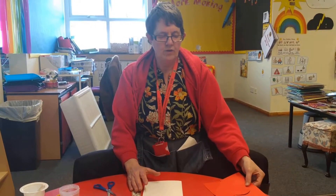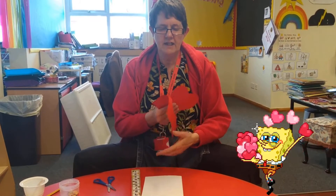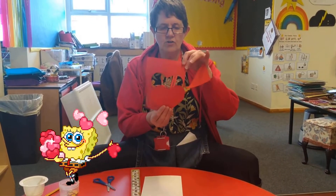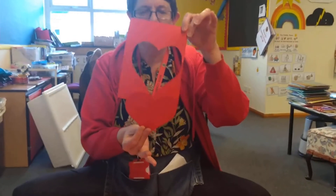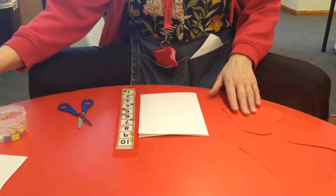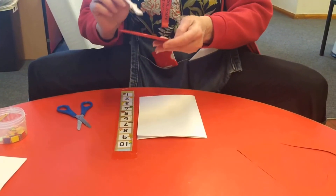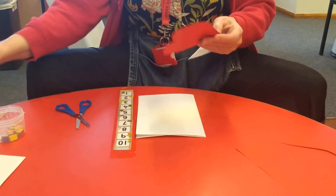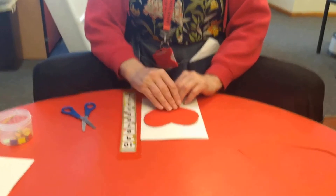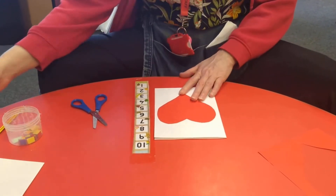Right boys and girls, we're going to make a lovely card for your families for Valentine's Day. I've cut out a heart just like this one, and I'm just going to glue it on a piece of white paper like this, fold it in half, and get my glue and put some glue on my heart, and I'm going to stick it on my card just like that.